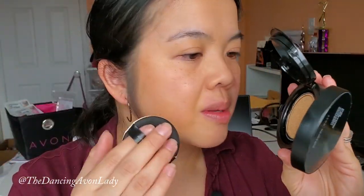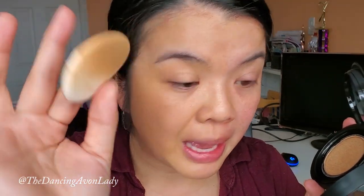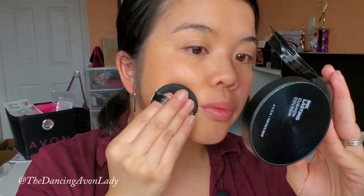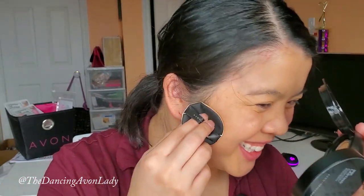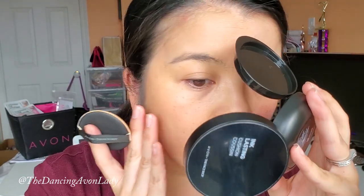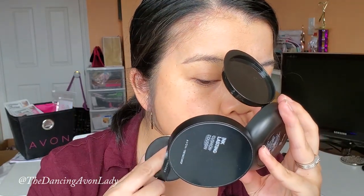The longer you hold it, the more product it seems to soak up, and then you have to blend. So make sure you're consistent with that. I love how soft this pad is — it is so soft. I'm going to go into my neck a little bit too, because if not I'm going to look like I have floating head syndrome. They might ask, 'Did you go away? You look like you have a bit of a tan.' It is so blendable and my skin feels really dewy.